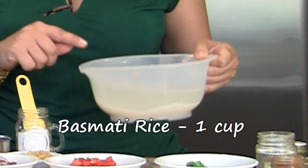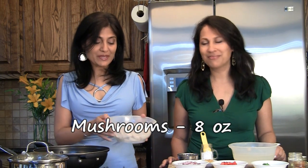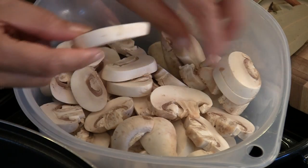Here we have one cup of basmati rice that we washed very well and soaked for about 30 minutes. You don't want to let it soak for more than an hour. And here is our key ingredient — mushrooms for this recipe. We've cut them into nice thick slices, because mushrooms have a tendency to wilt away and this ensures you still feel a nice chunky mushroom in your mushroom pilau.